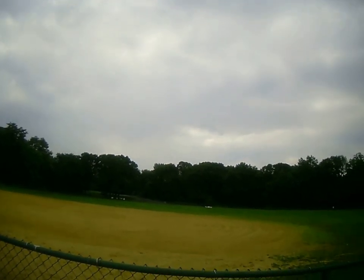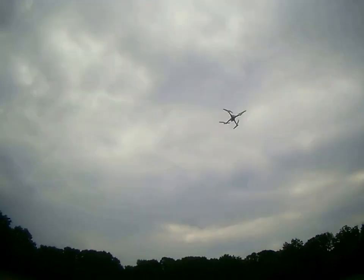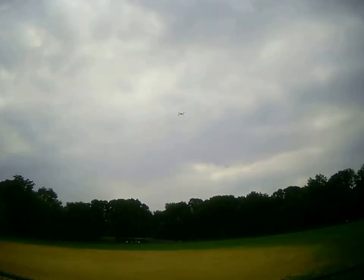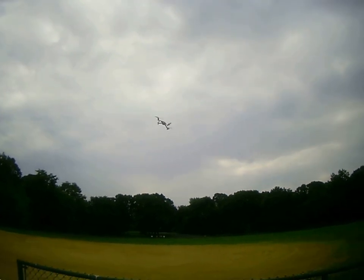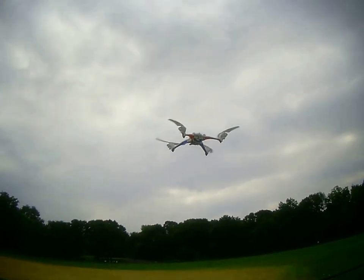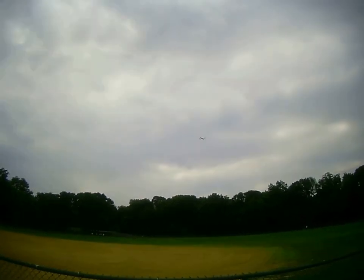It comes well packaged with extra blades and a battery. I do suggest you get a few batteries so you can have fun without sitting and waiting to charge. I think it takes about an hour and a half to charge, but if you have two, three, or four of them — a lot of fun. This is a great flyer. I like the way it's made.